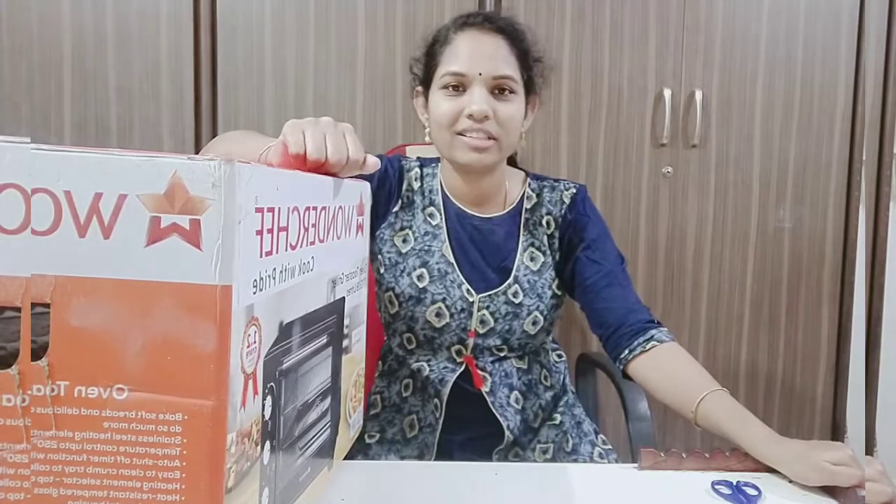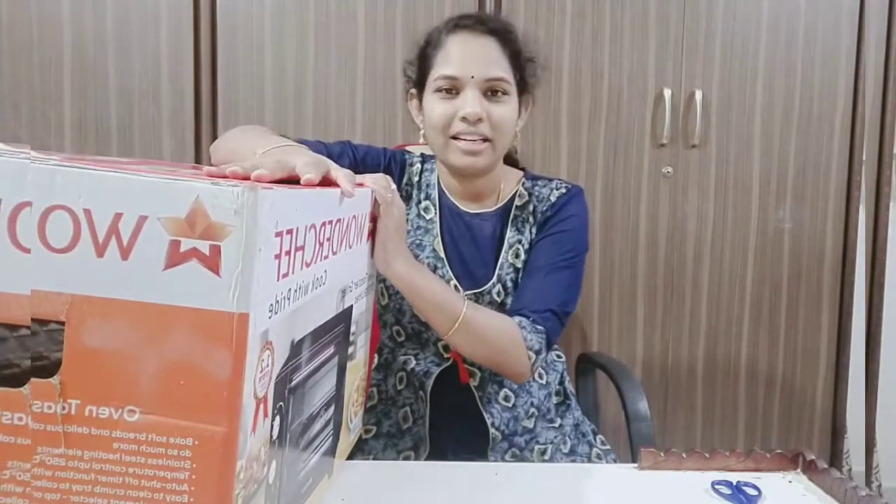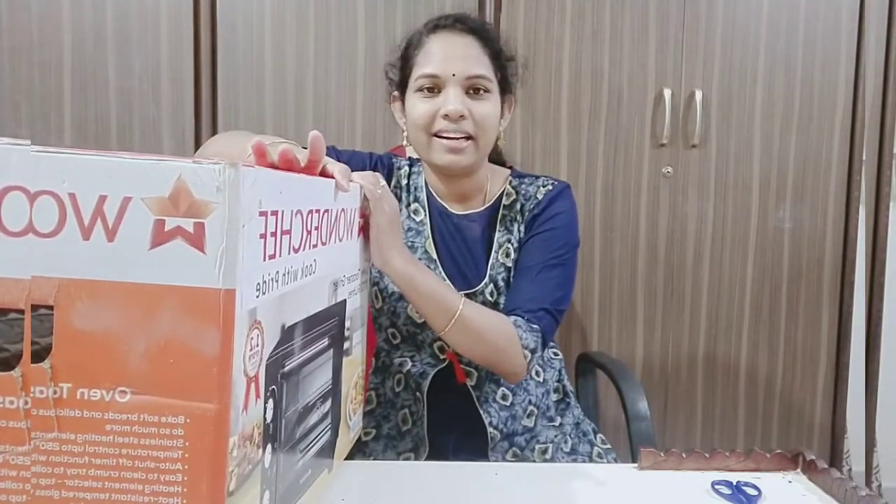Today I am going to show you the delivery of this product. I am going to show you the unboxing of this product.